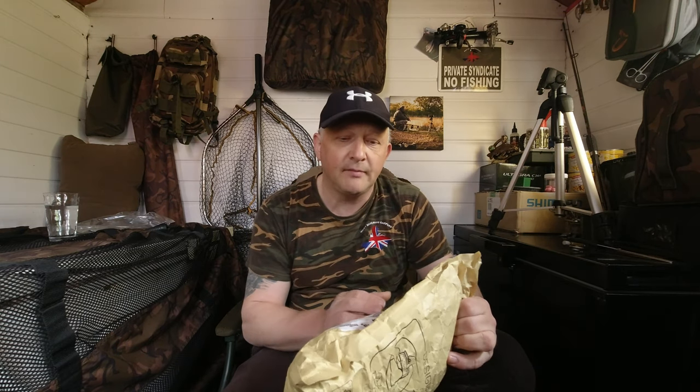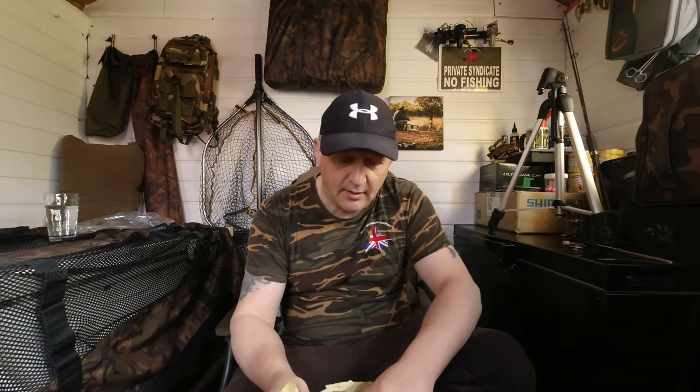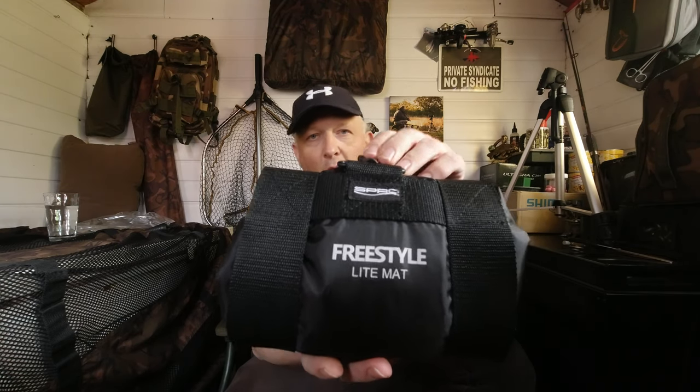I took to the Facebook groups, asked for their opinions, a couple came back, and I went off and looked at them. Today my decision has literally just dropped through the door — I eventually went with the SP Pro Freestyle Light Mat.